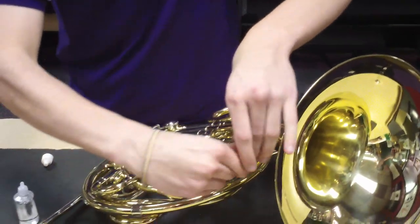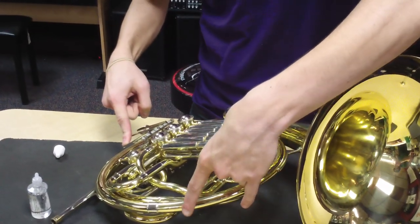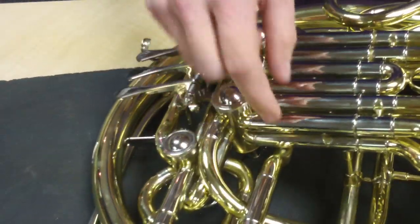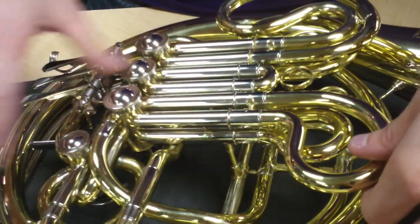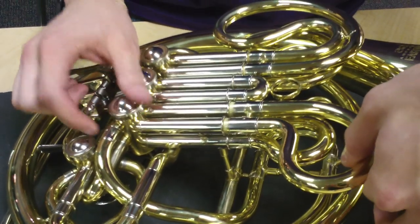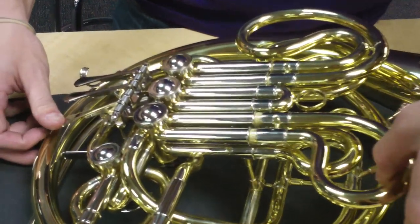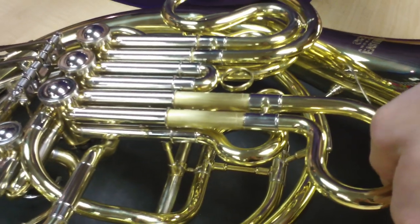One thing I forgot is that when we are putting this back in or pulling it out, we're going to push down this valve. Why? Because with this valve not pressed, this is completely sealed off. This valve here is sealed off from everything else, so I'm creating a whole lot of air pressure on the inside of this valve, inside this piping here. So in order to relieve the pressure, that valve should be open to let the air escape through the rest of the horn.